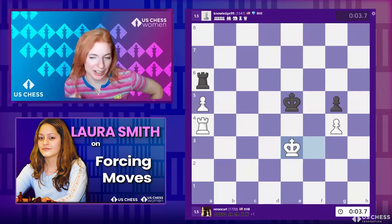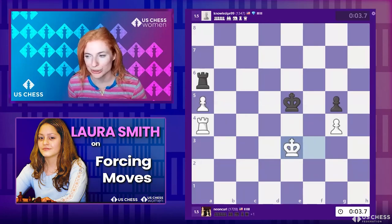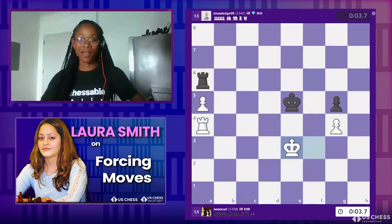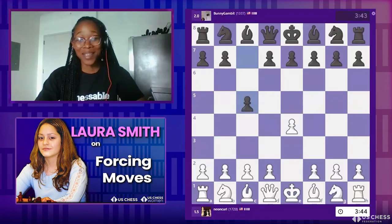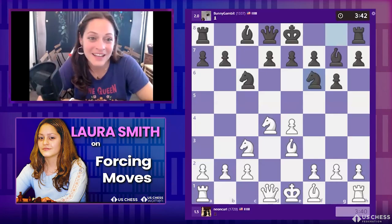Very interesting game, really well played for a five-minute game. Knowledge 99, very underrated. Lashan — you're wearing your Chessable shirt and watching these games — do you have any comments? I think these girls are extremely strong players. I've watched them in the previous sessions and the chess is very strong. I wish we had more players, but it's amazing chess by these girls — and they're so young.